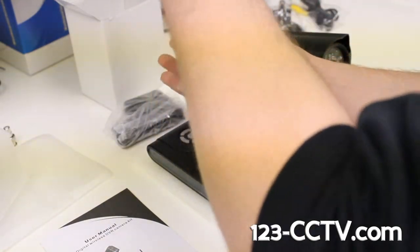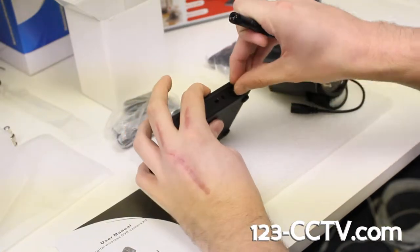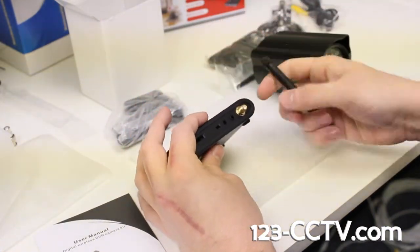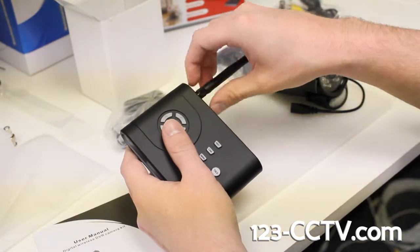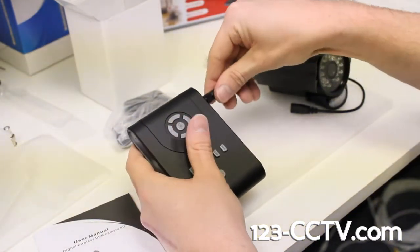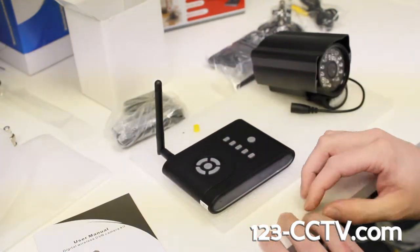When it comes to connecting the antennas to either the camera or the receiver, let's pull this little yellow cap off — it's just protecting the threads. It's going to thread on like anything else. Just turn it clockwise and angle the antenna however you need to, and they'll sit on just like that.